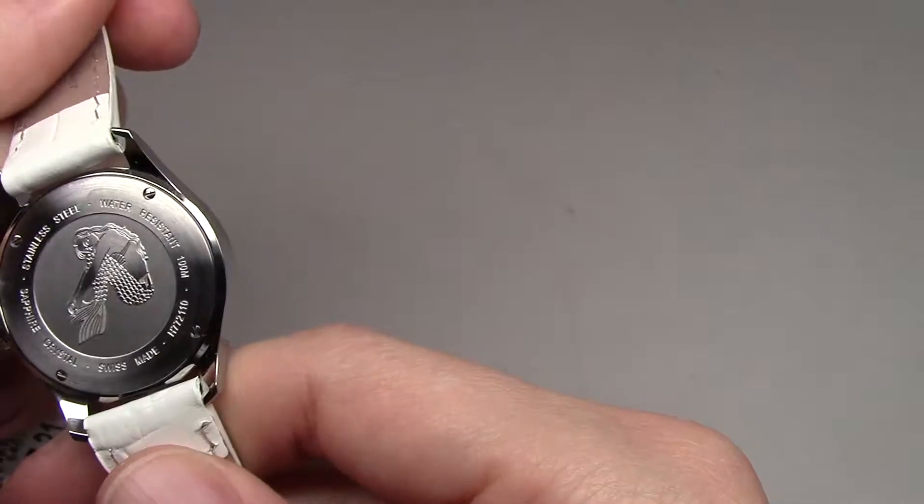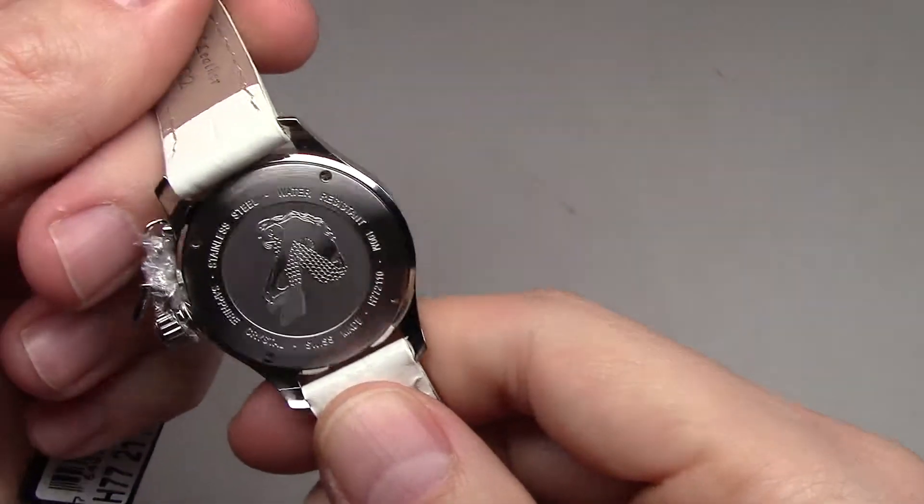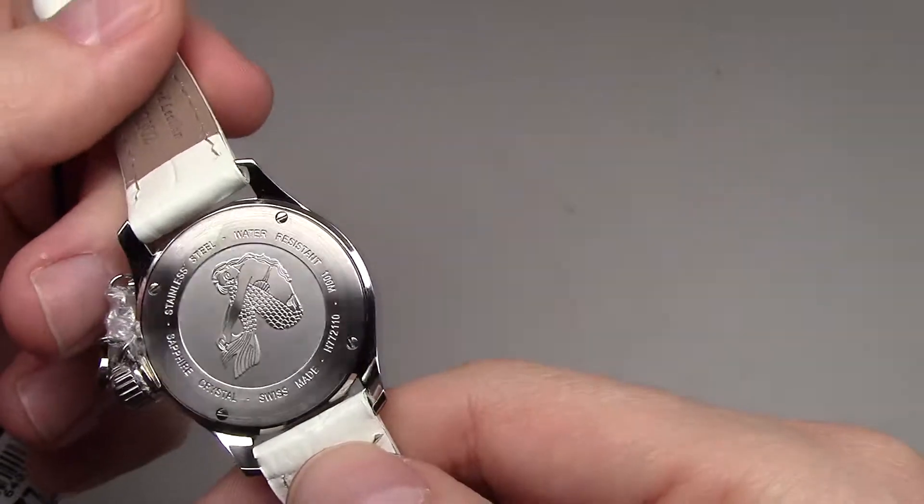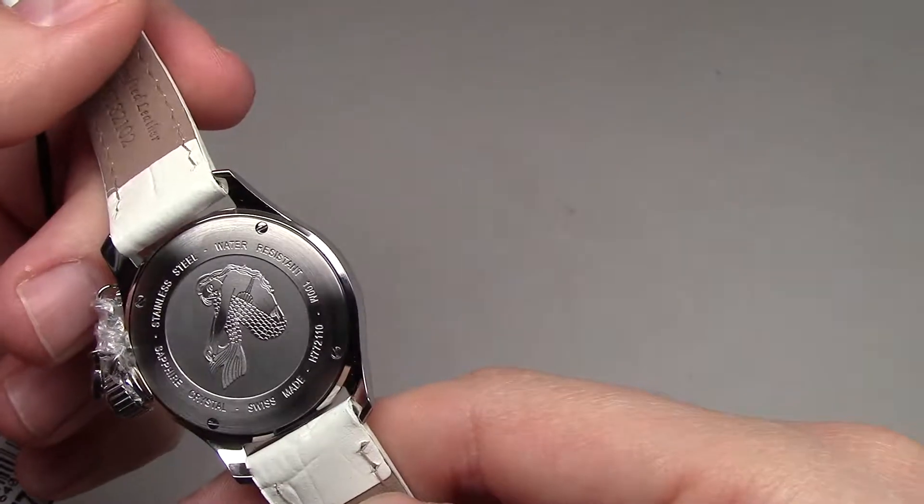Back side. Somebody also looks like a fish. I see a tail. Definitely fish.